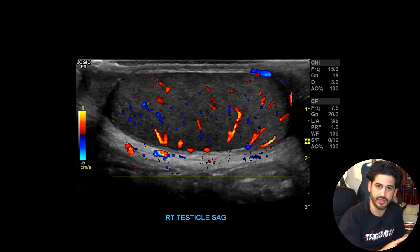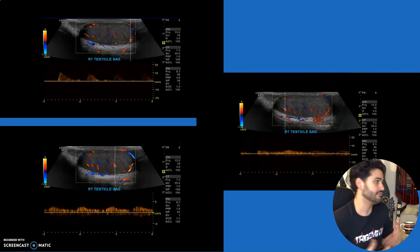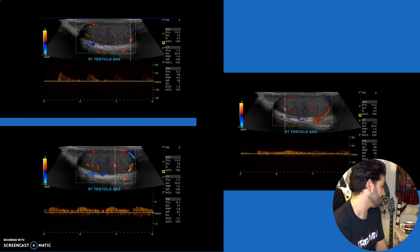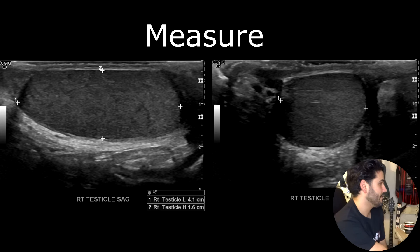As long as there's good flow within the testicle, you're good. Once you take the color doppler image, you're going to add spectral doppler. As long as there's good color flow throughout the entire testicle, you can take one spectral doppler image, though some places require several. We do superior, midsection, and inferior poles.